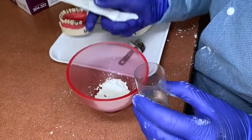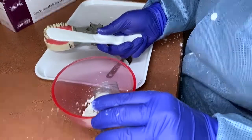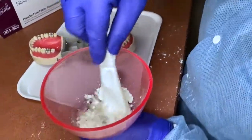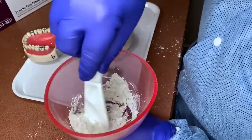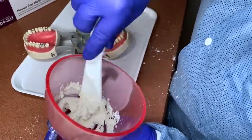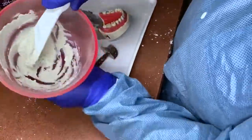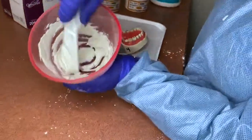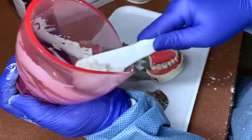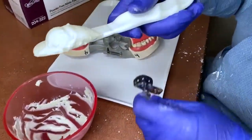There are two ways to mix alginate: you can have the water in the bowl first and add the powder, or have the powder in the bowl and add the water. Mix until it's a homogeneous, smooth mix with no bubbles. Start mixing upright so it doesn't splatter, then turn it sideways — these bowls are pliable for that purpose. Once it's smooth, scoop the sides, flip it, and scoop it up into your spatula to add to your tray.